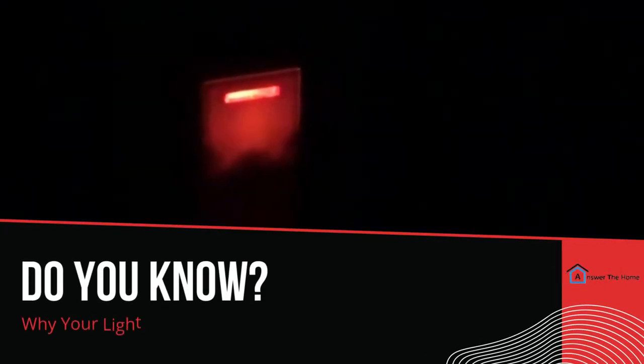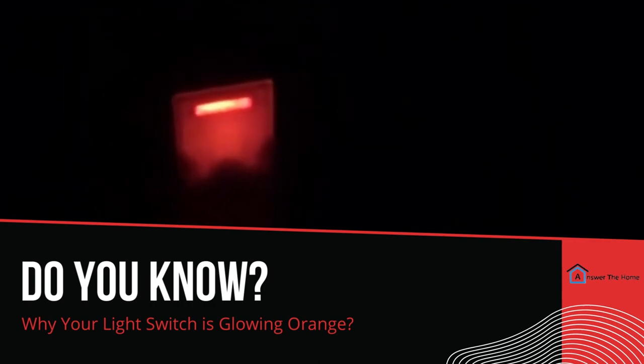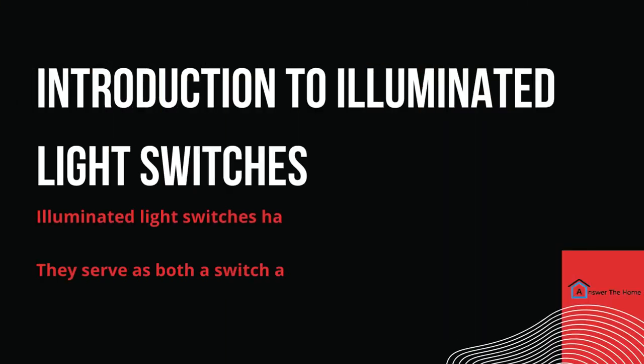Today, we're going to address a common question: why is my light switch glowing orange? Let's dive in. First things first, let's talk about illuminated light switches.